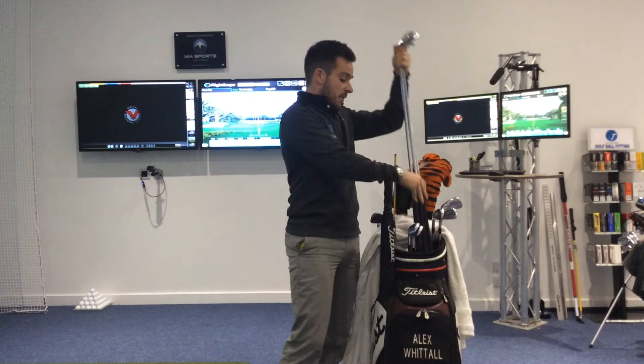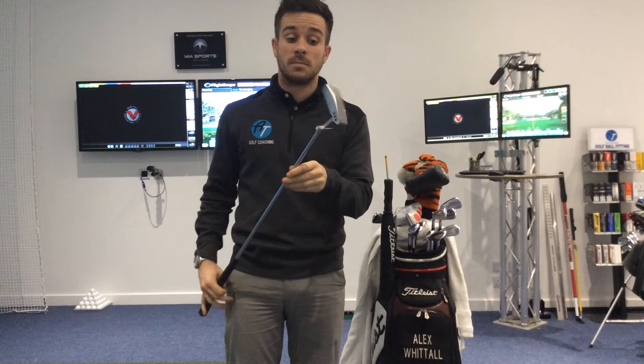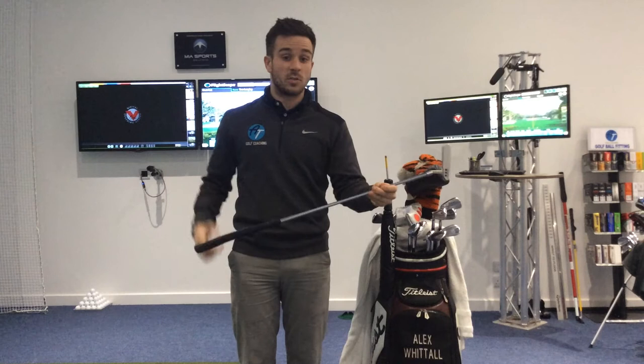Finally then, the old trusty rusty putter. A little bit of an older Scotty Cameron — I've now got a Studio Select Newport 2. So a little bit of a step in the hosel, pretty standard. 33 inches, being shorter. Got a little thin pin grip on it.